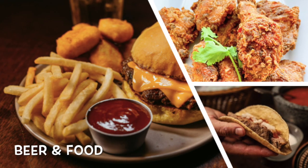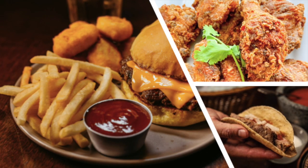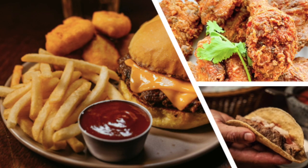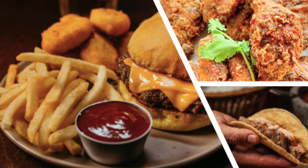Dark lagers are great with a wide range of foods. They pair especially well with tacos, grilled meats, fried chicken, or even cheesy comfort foods. The light roast and clean finish make them a good match for richer, spicy flavors.